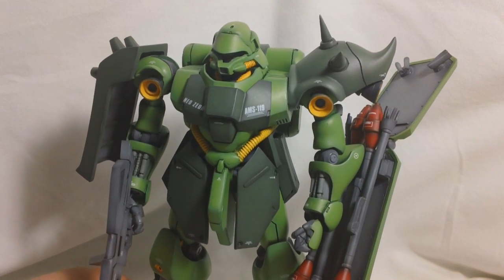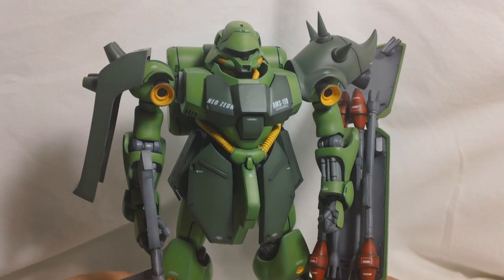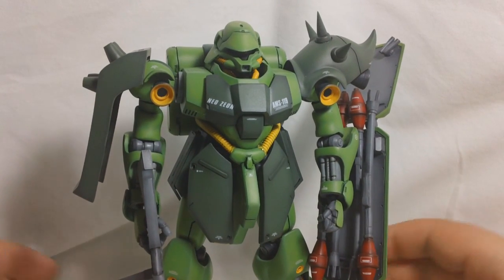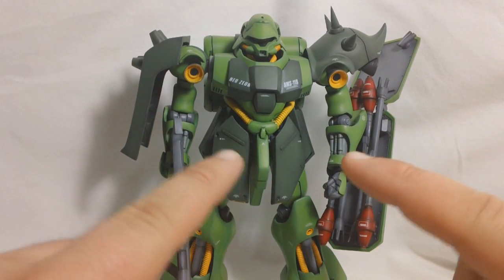I think the joints came out okay. They came out better than they did on my Nightingale, but I think they could have been better. The stuff you do get with this kit is the Garadoga, obviously.